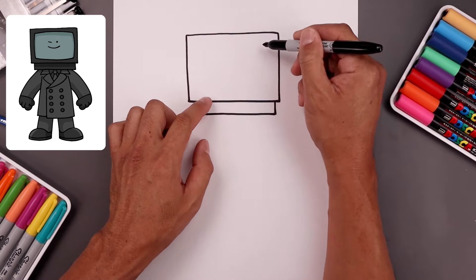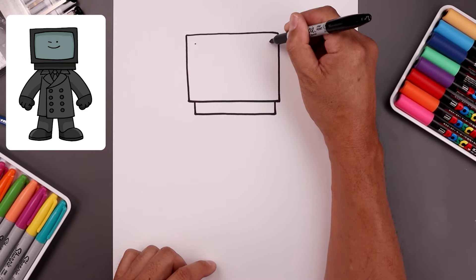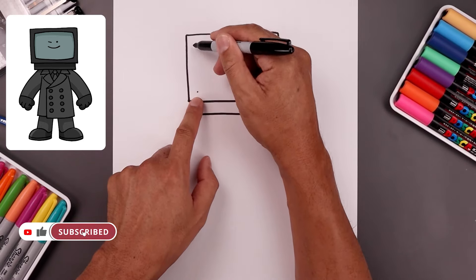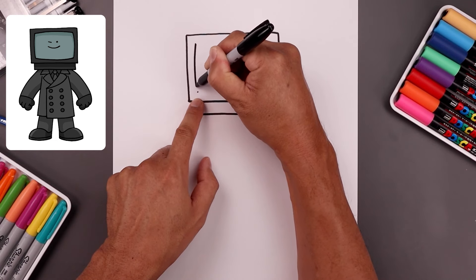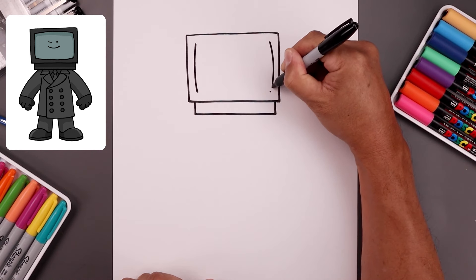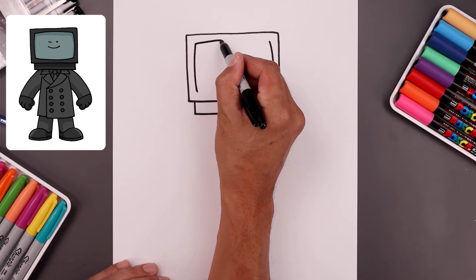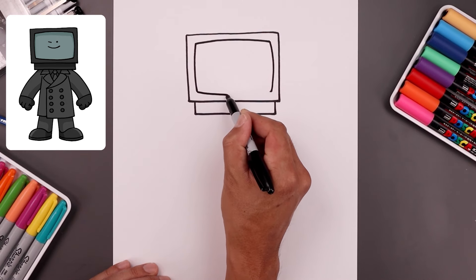Now the inside edge of the TV has a slight bend. So from the four corners we're going to step in, add a small dot, just going to line these up. Now we're going to connect these two dots along the left side with a slight bend going out, down and then in. And we'll do the same thing on the right going in the opposite direction. Let's connect the top of the bend going up and then back down, then along the bottom going down and then up.